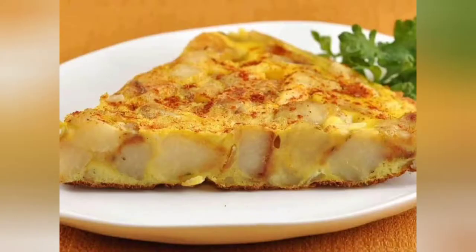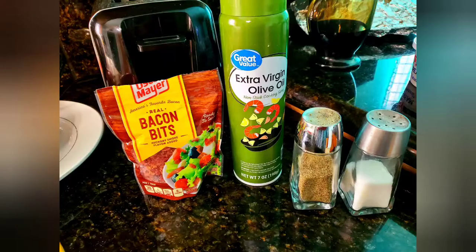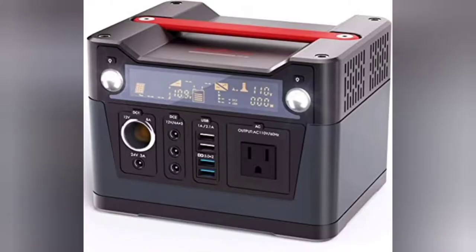The main ingredients in a Spanish omelette are potatoes and eggs. I'm also adding onions and bacon bits and cooking everything with the Rockpels 300 portable power station.